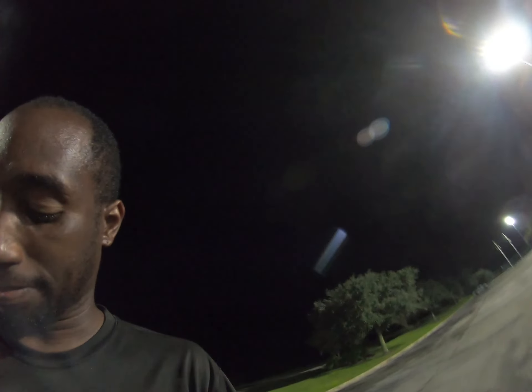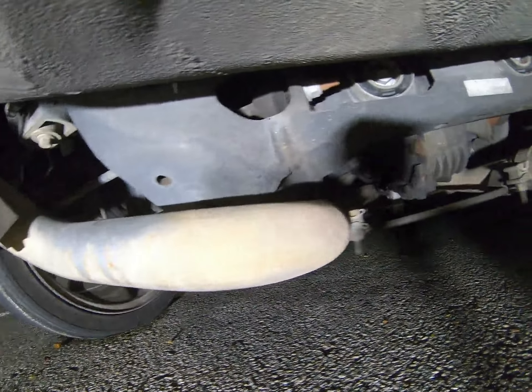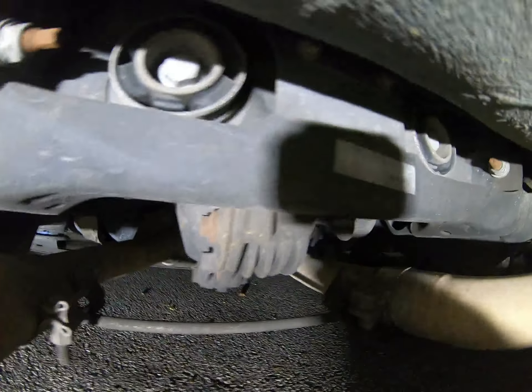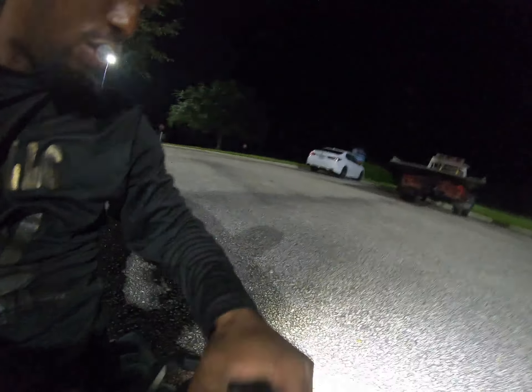Now it's in neutral and I'm gonna tow it. I'm gonna back up some, of course. I think I'm gonna use my J-hooks — I don't think it has a tow hook bar back here. So we're probably gonna go right there on the frame. I don't typically like to do that, but I don't see any other place to grab it under here. Oh snap — this is gonna be a cinch. I got my hook point; I just need to back up my truck and load up the PTO.